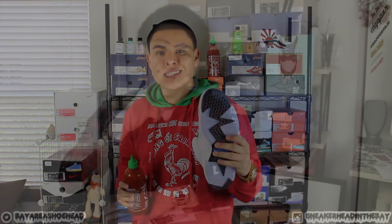To dye this pair right here, I'm going to use a bottle of sriracha to make it that nice icy blue red green concoction.